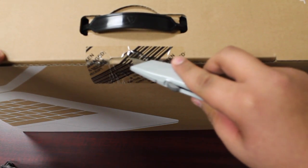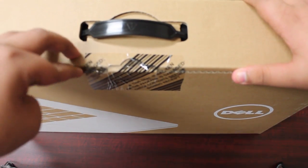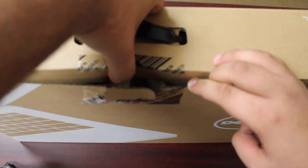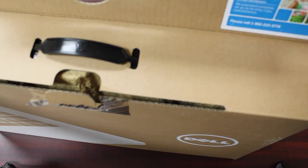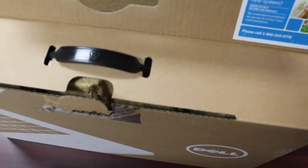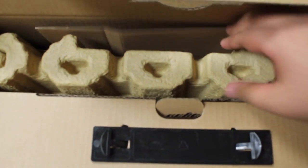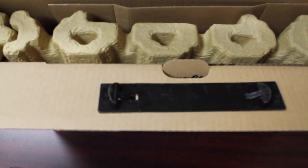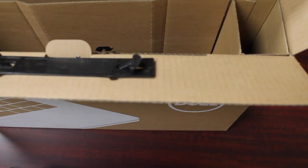We'll go ahead and cut it open. As soon as we open the box, there's some help stuff inside. And that is the computer right there. I'll go ahead and pull it out on the side — that's just the cardboard box. And there's our laptop right there. Inside of the little box that was also pulled out, we have just some papers and manuals.